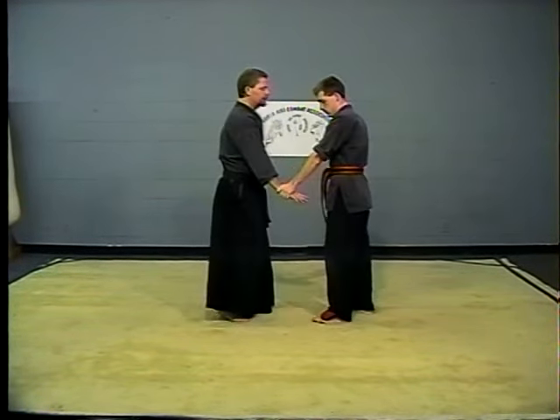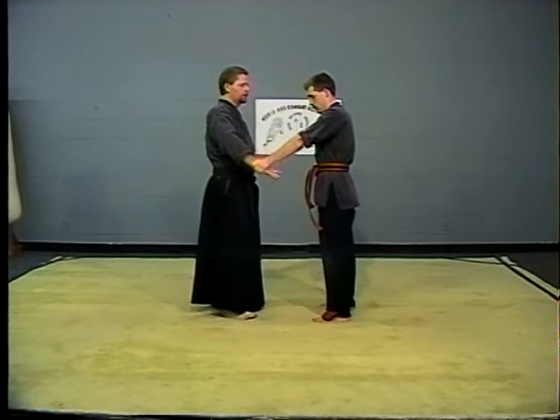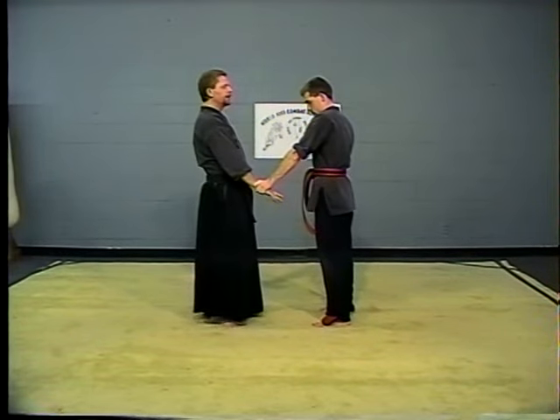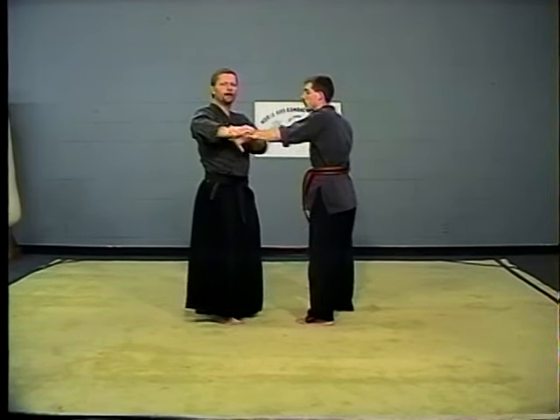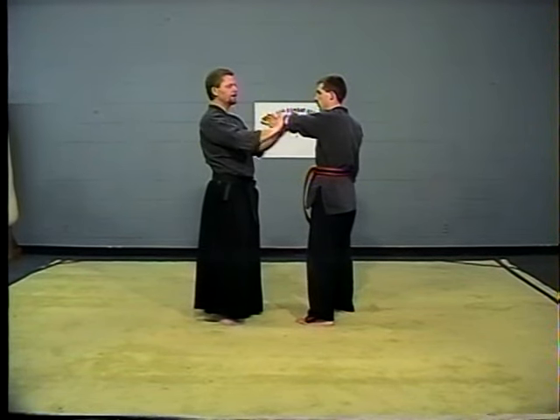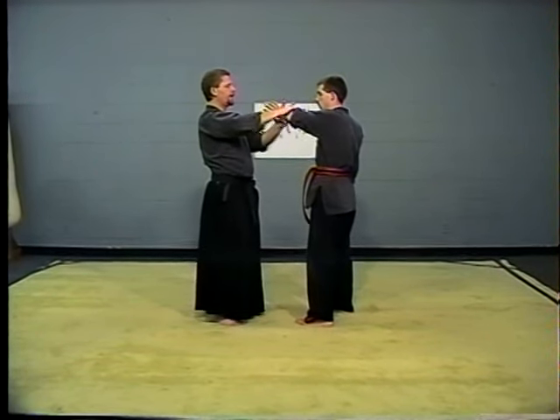Showing this one more time — this is what you're doing. If a guy is resistant and pushing down on you, remember the next principle: just drop your body weight and the same movement remains the same. Slide down, and you've got a two-way action there.